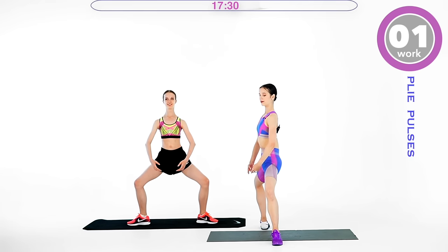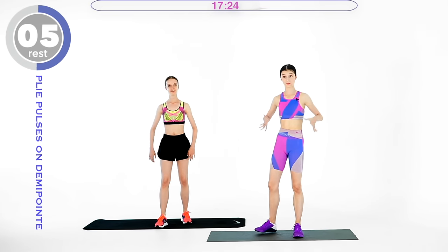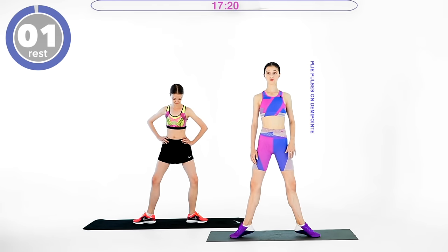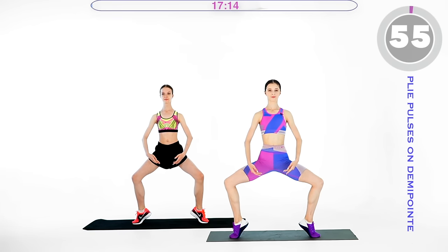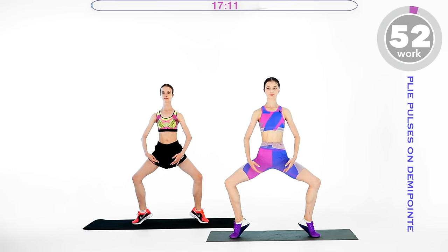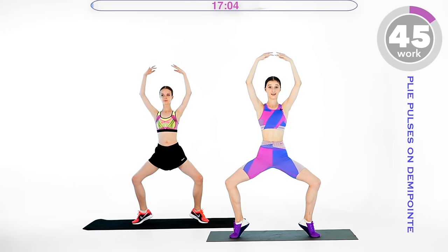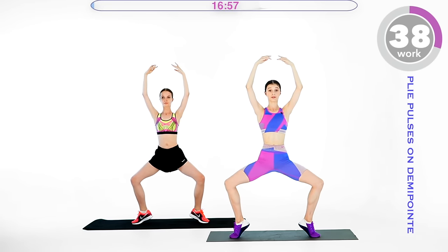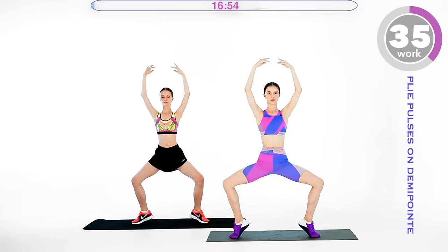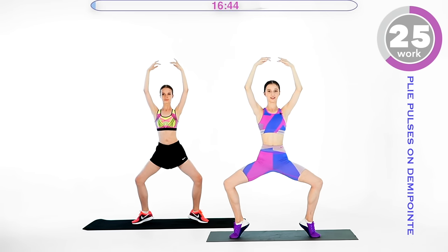Three, two, one, and rest for 10 seconds. The next thing is plie pulses on demi pointe. In this position, go up to relevé — to demi pointe — and pulse in this position. You can bring the arms to third position for more of a challenge. This will make your posture even nicer. Very, very light pulses. This is also good for balance. Keep pulsing, nice and light on your legs.